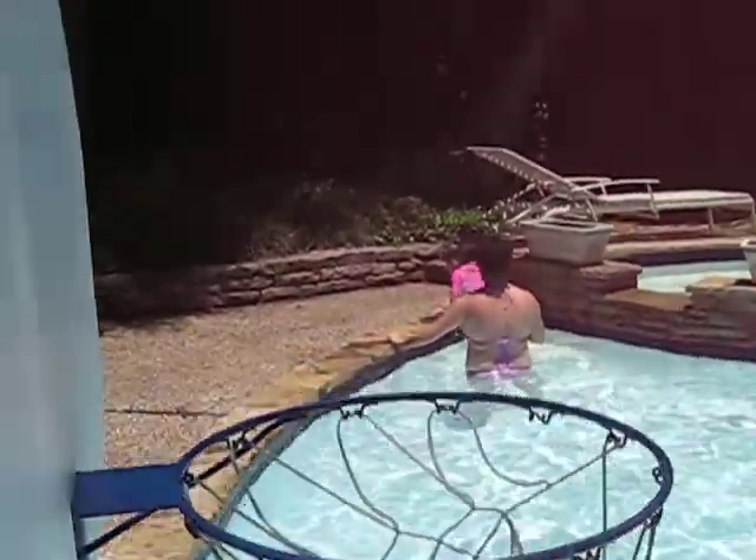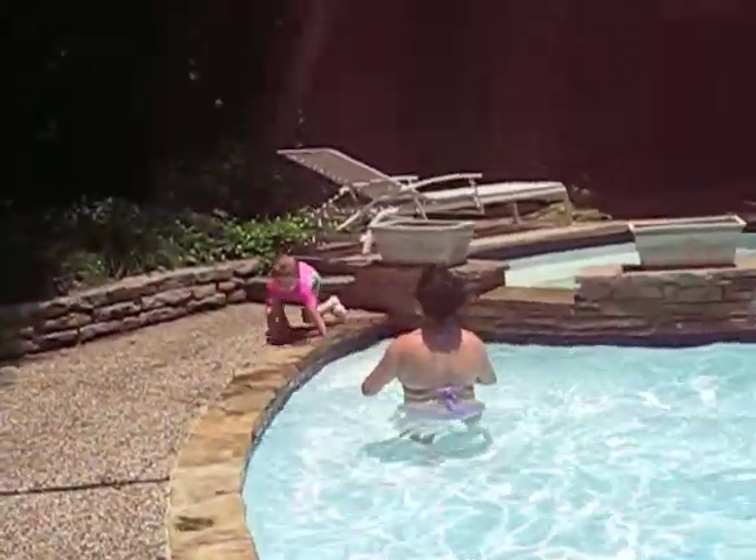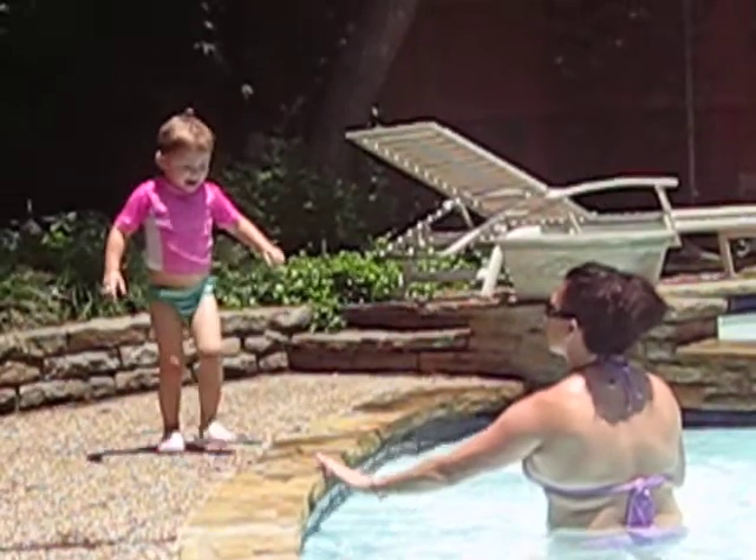Up and out. Head up. Big arm. Toes right here, please. I'm watching.